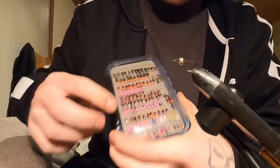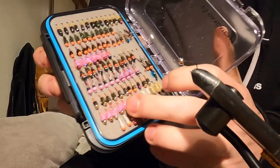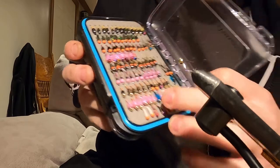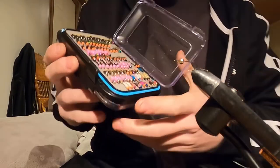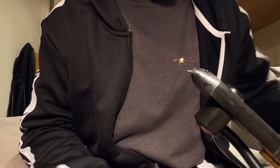I've got blue ones, some with pink instead of the peacock. We're doing the peacock one today, but I've done some with blue and black wire - so many different kinds. They're all amazing flies.